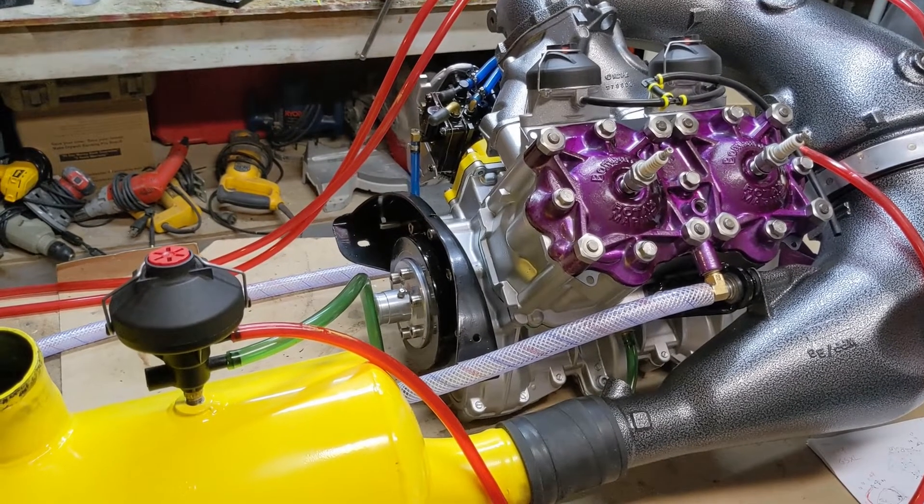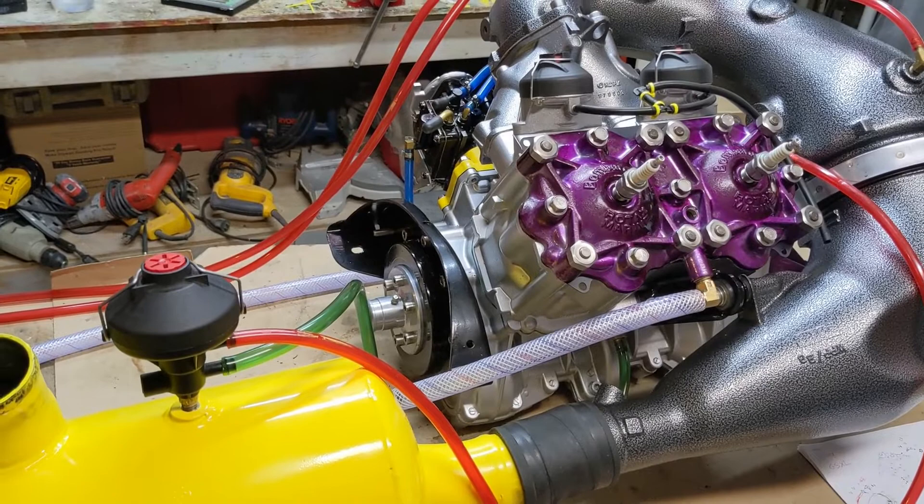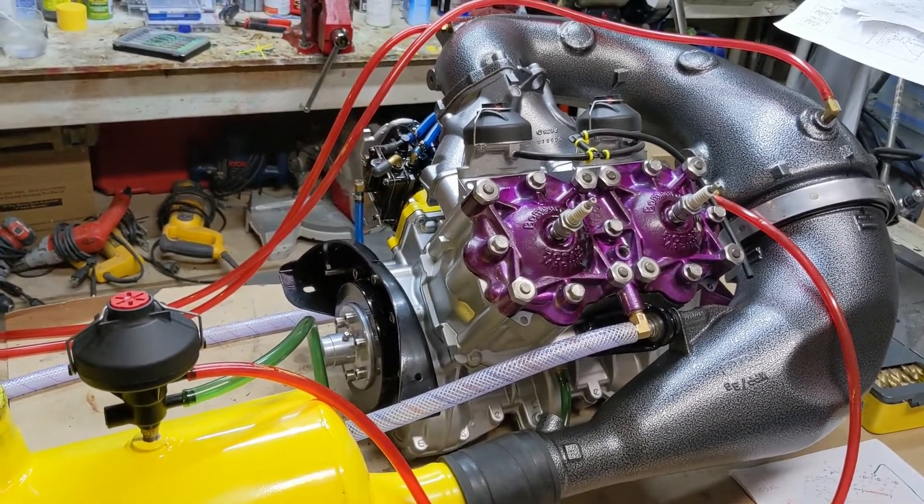That's it for now. Next we're going to get the hull finished, put the motor in, and get it going. Hope this helps — thanks for watching.